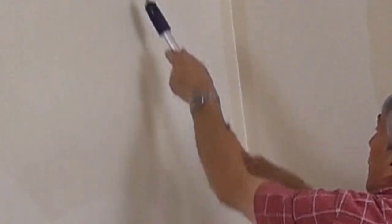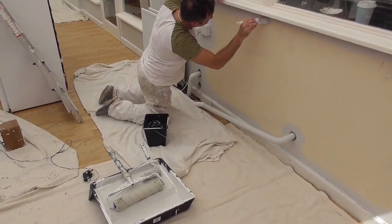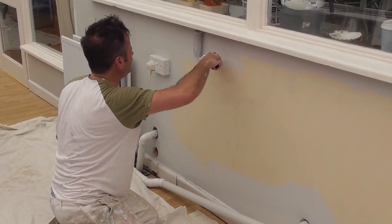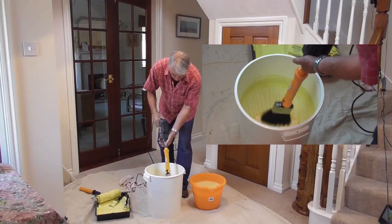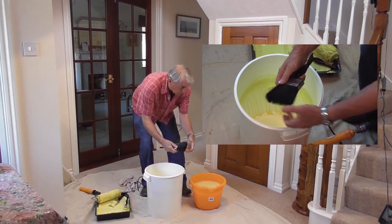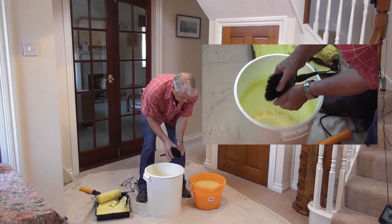If you're a homeowner, renovator or decorator of any kind, the Dandy Pro will have your brushes and rollers looking like new in less than 60 seconds flat, without having to use lots of harmful chemicals or spending hour after hour scrubbing at the sink.